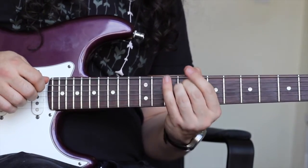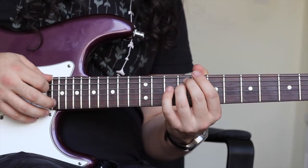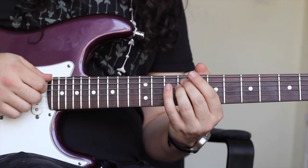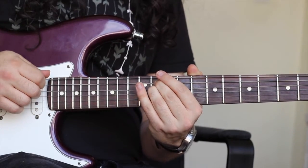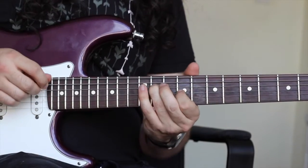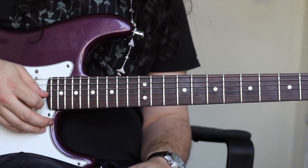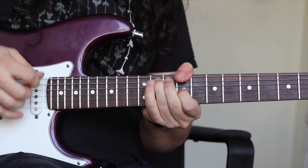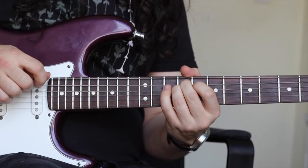Then the next bit: my middle finger comes to the ninth fret of the A string, and my ring finger is playing the ninth fret of the D string. I'm going to slide that shape from the ninth fret up to the eleventh and back down. So if I put sections one and two together, we get this.